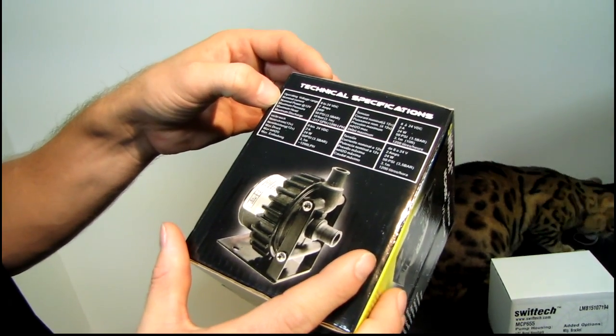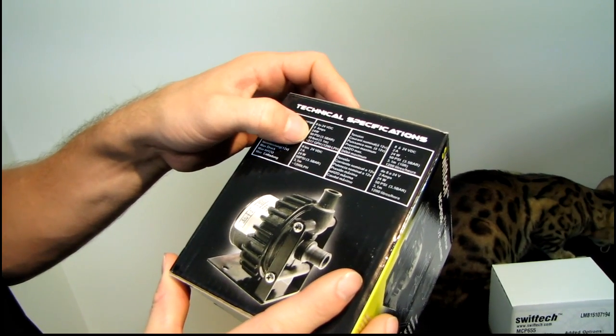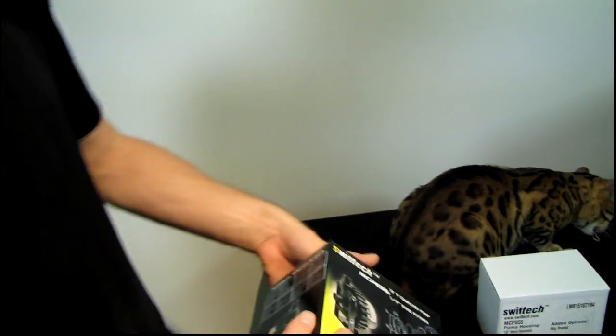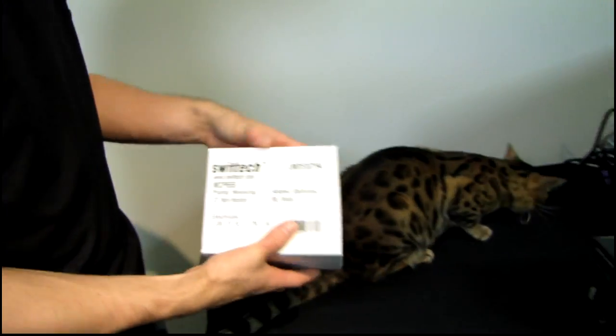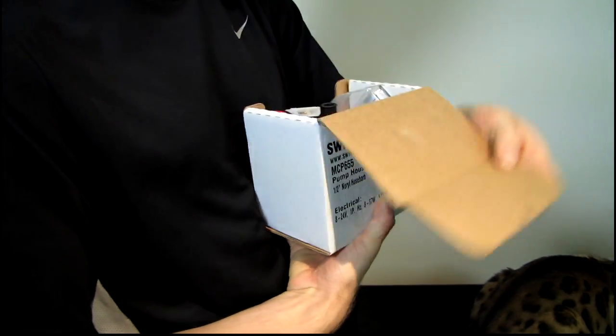Operating voltage range: 12 volts — plugs into a Molex. Here are all of the technical specifications, but what it comes down to is it's silent, it performs great, and it looks a little something like this.